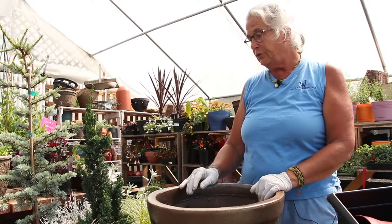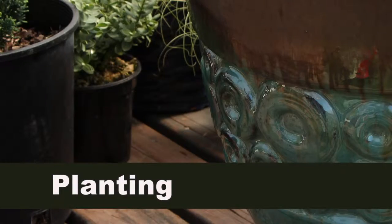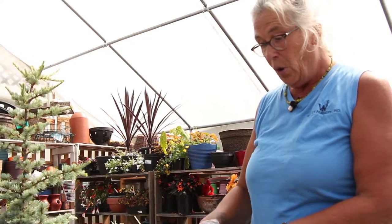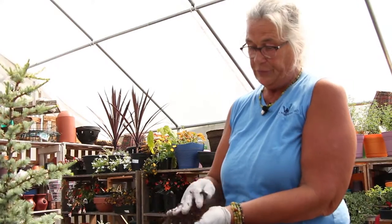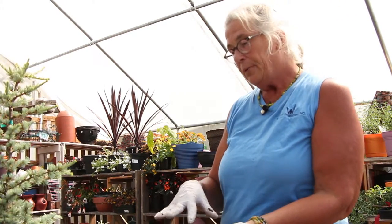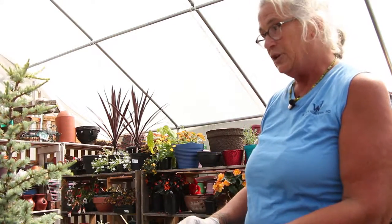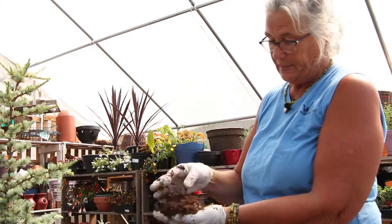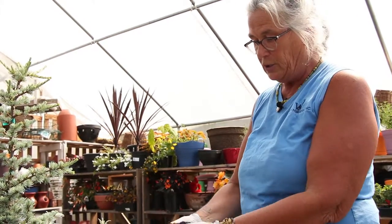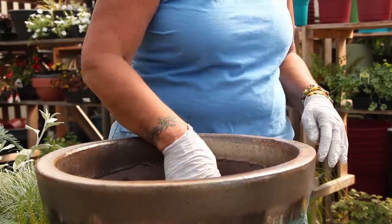We've decided to use a container that will be evergreen over the winter since it's a perennial container. Because it is a perennial container we need a soil that's going to last for years. I'm using a bark-based soil today — it's predominantly bark and not so much peat, and you can smell a little bit of manure in there. I'm going to add a little bit more soil in here.